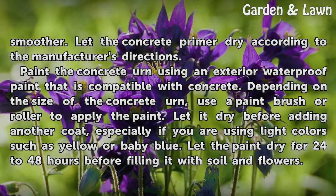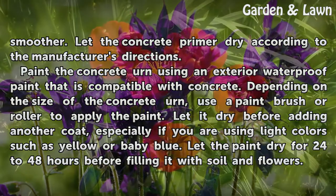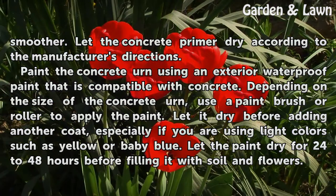Paint the concrete urn using an exterior waterproof paint that is compatible with concrete. Depending on the size of the concrete urn, use a paint brush or a roller to apply the paint. Let it dry before adding another coat, especially if you are using light colors such as yellow or baby blue. Let the paint dry for 24 to 48 hours before filling it with soil and flowers.